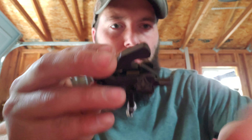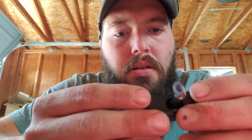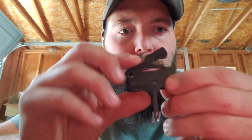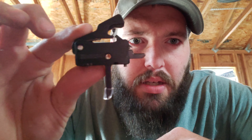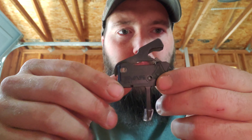The trigger itself is looking to be pretty decent quality. Nice engravings there. I opted for the flat trigger on this one.